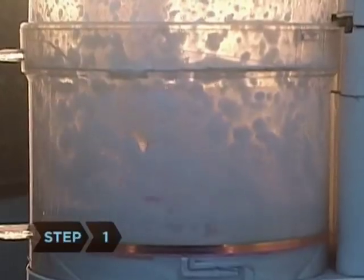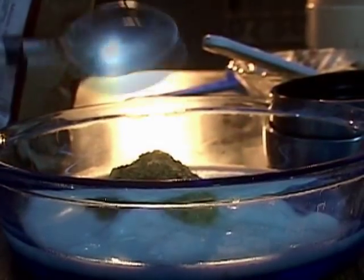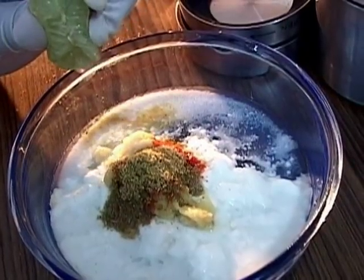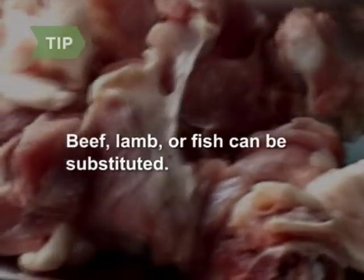Step 1. Blend the ginger and garlic on high speed until you have a paste. Mix the yogurt, 1 tablespoon of ginger-garlic paste, 1 teaspoon of red chili powder, 1 teaspoon of garam masala powder, a squeeze of lemon juice, and salt. Beef, lamb, or fish can be substituted for chicken.